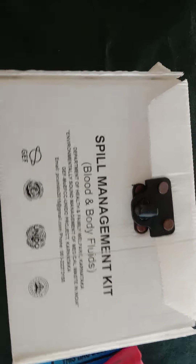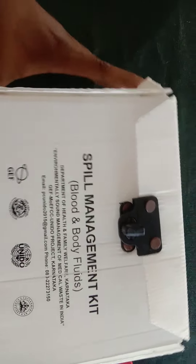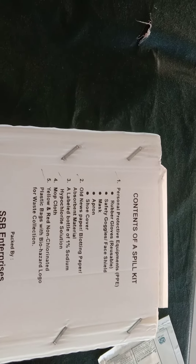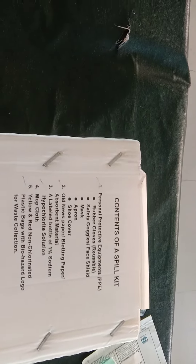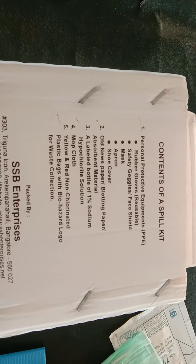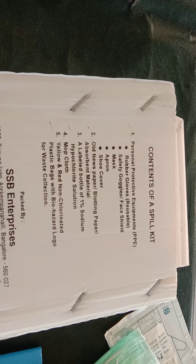This is the spill management kit, used for blood and body fluid spills. The spill management kit consists of personal protective equipment which includes rubber gloves (reusable), safety goggles, mask, apron, and shoe cover.